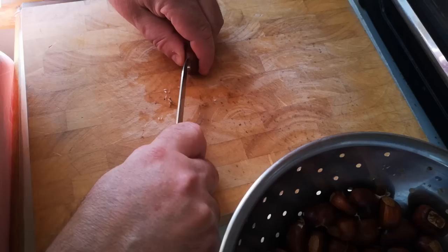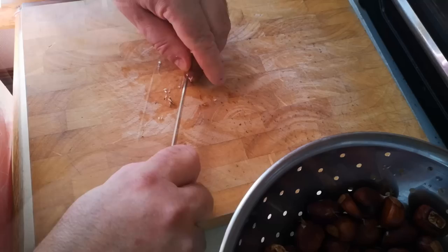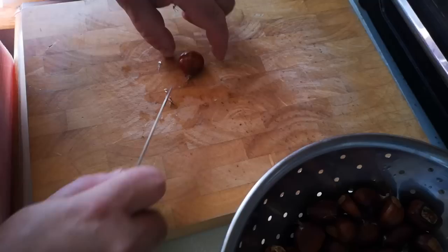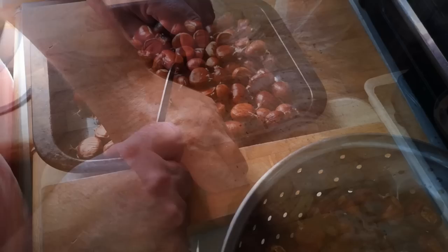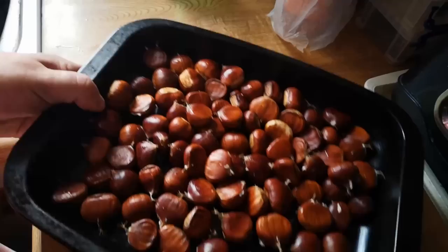This is a bit of a chore, and peeling them is also going to be a bit of a chore. In case you're wondering, what's the difference between a sweet chestnut and a conker or horse chestnut — I have a video where I explain that, and I'll link it in the card here and in the video description. Okay, that's the last one.